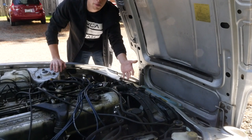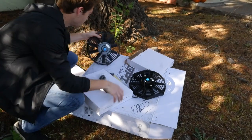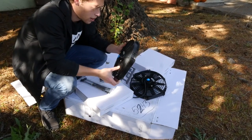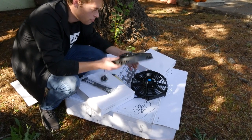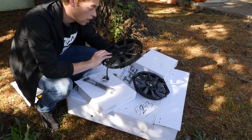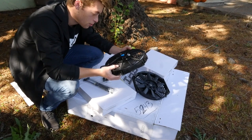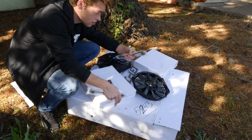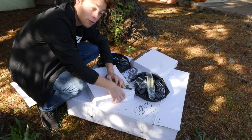It seems pretty simple, but those fans — it comes with these fans, but the thing is the fan in there is driven by the pulleys. So I don't know how I'm going to put both of these in there. I hope I can do it, maybe without these. It comes with all these parts and stuff. But I'm just going to put it in and hope for the best.